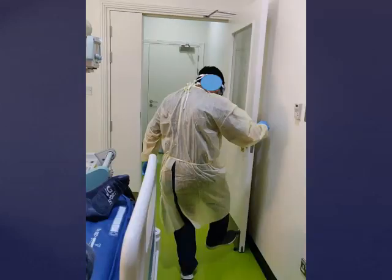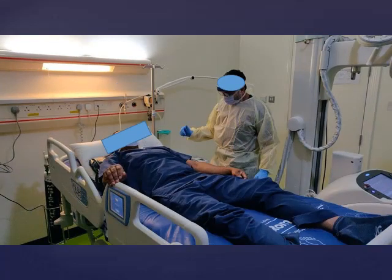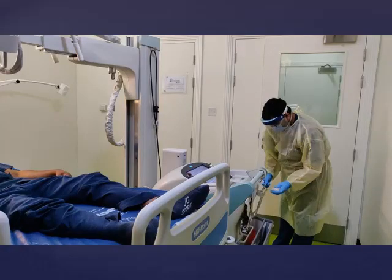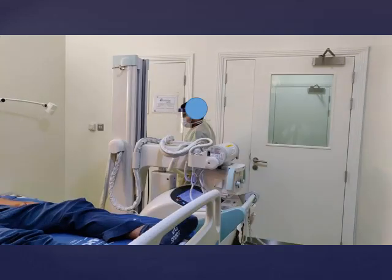Once you enter the patient's room, make sure all the doors are closed. Place the detector sleeve behind the patient. Ideally, ask the patient to sit up on their own to minimize contact. After placing the detector, give the patient instructions on what to expect during the examination. Sanitize your gloved hands since you have touched the covered detector, then do the centering. Sanitize your gloved hands again, take the exposure button, step into the anteroom, and expose. Once the exposure is complete, make sure the image acquired is adequate for diagnosis; otherwise, repeat the examination.